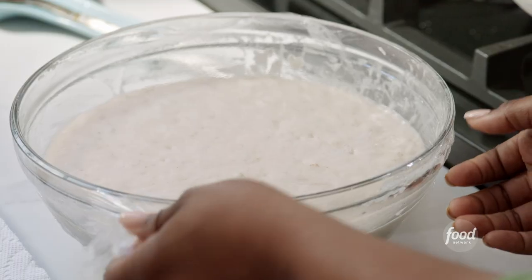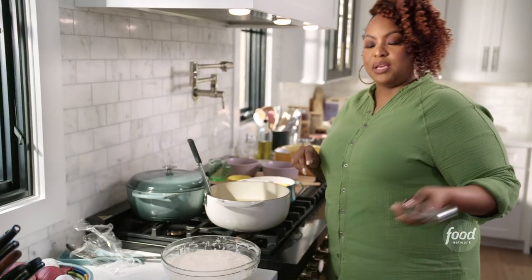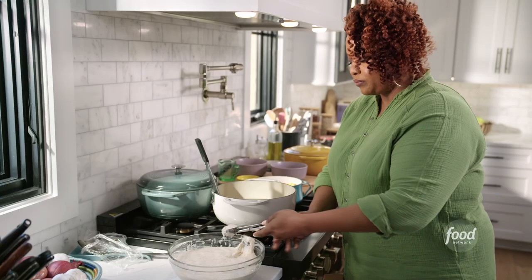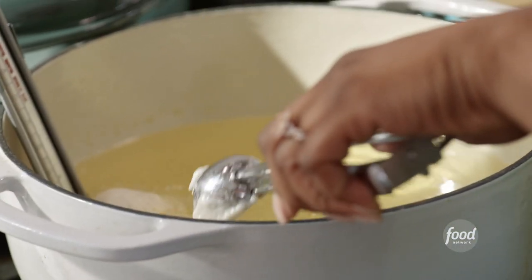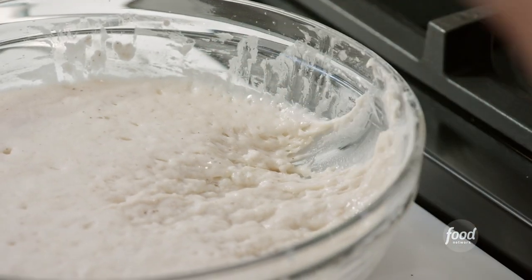I have some oil here preheated to 325 degrees. I'm going to get my dough that has been rising and has doubled in size. You get a scooper like this, dip it in the oil, grab a little bit of the dough, work fast, and drop it in. I'm going to do this fairly quickly because it doesn't take long for them to cook. As the name suggests, they will puff up when they hit the heat. I'm going to do this in a few batches.